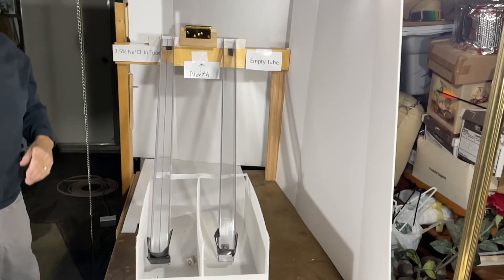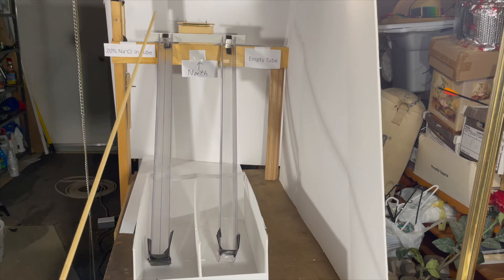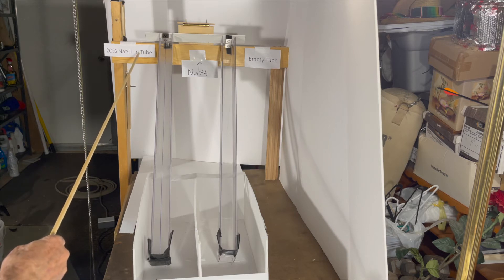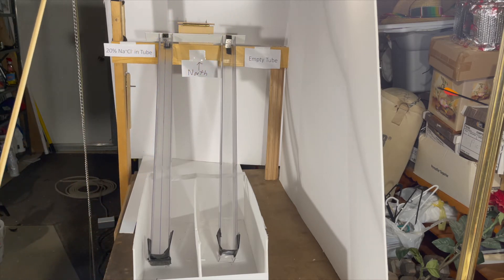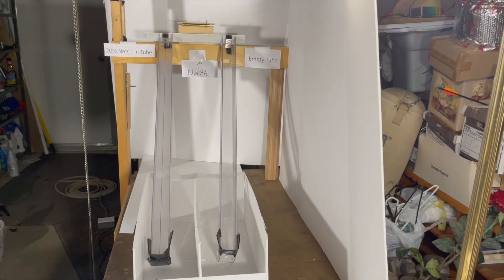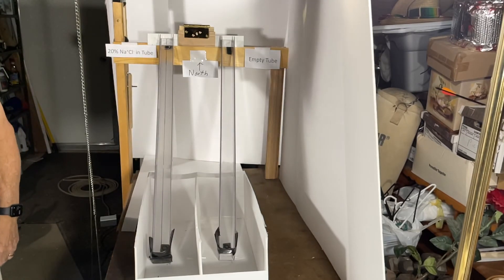Interesting. We'll increase the concentration of salt water to 20% and see if that has an impact. We've replaced the 3.5% sodium chloride solution with 20% sodium chloride in this tube. This one is still empty. Both magnets are in place north side up, as with the other parts of this experiment. Both magnets are sliding at essentially the same speed, so really no difference with the 20% sodium chloride either.